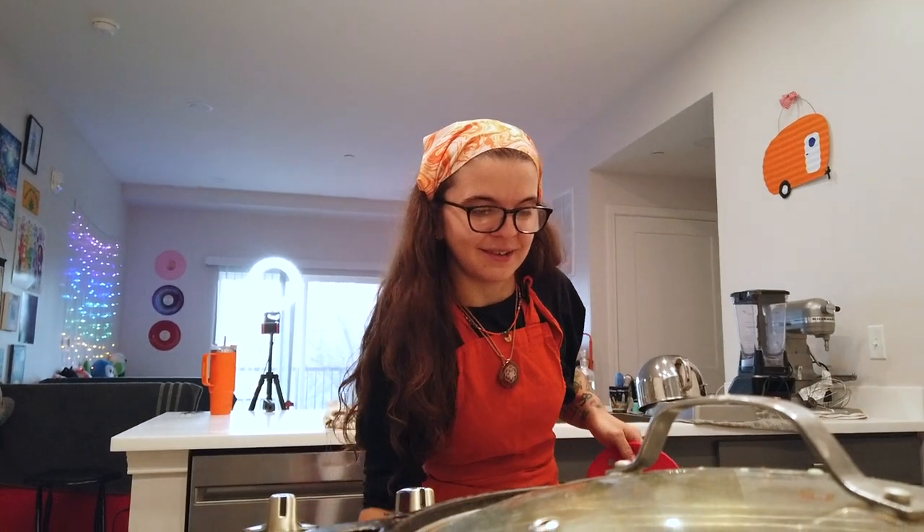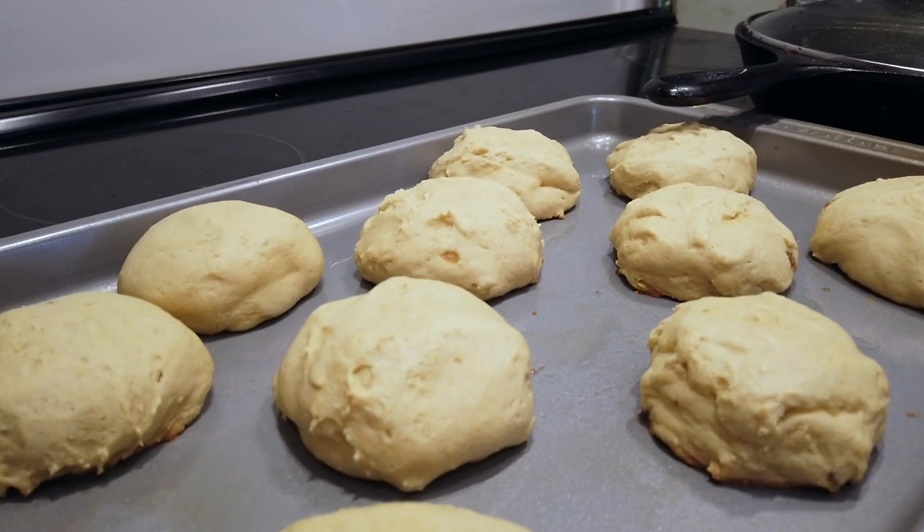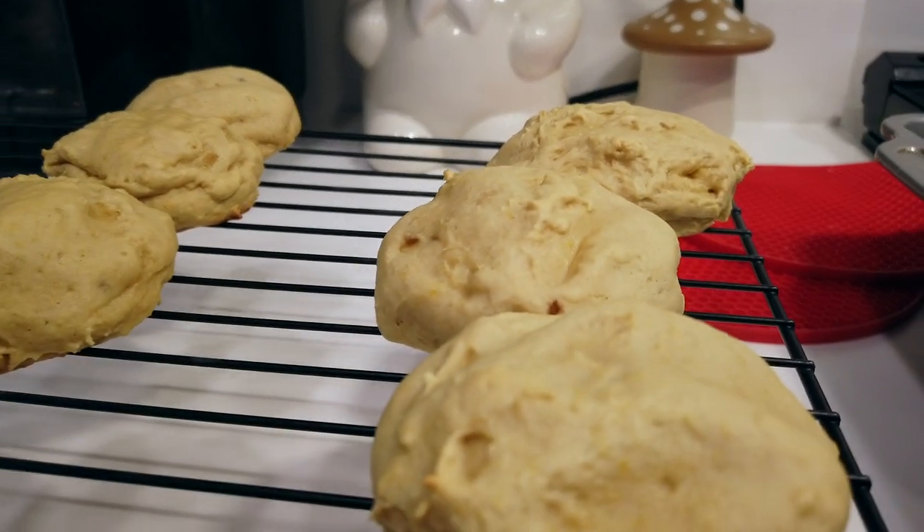A few moments later — guys, the cookies are done! I personally love a cakey cookie: something that is a bit thicker, holds its shape, is denser and moist. So I always tend to add a bit more baking soda and flour to achieve this. It looks so good!